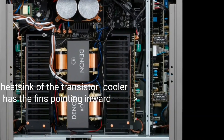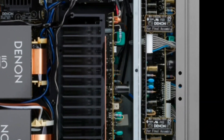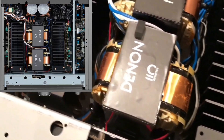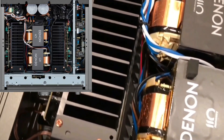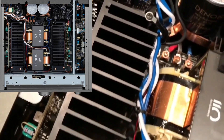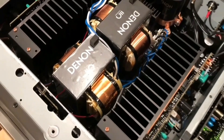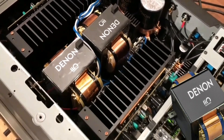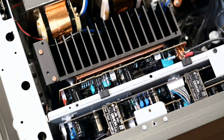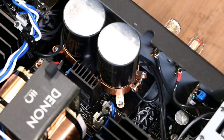What I have noticed here is that the heatsink fins on the transistor cooler are pointing inward. Generally, most integrated amplifiers have the heatsink fins pointing outward. I don't know exactly why this is, but maybe Denon has tested it in their labs and found that the heatsink pointing inward is better than pointing outward.